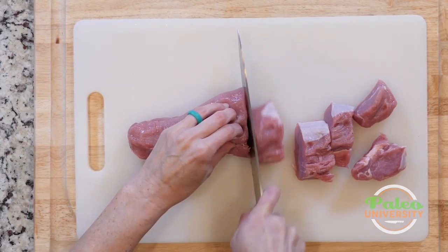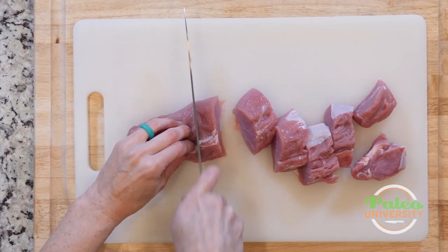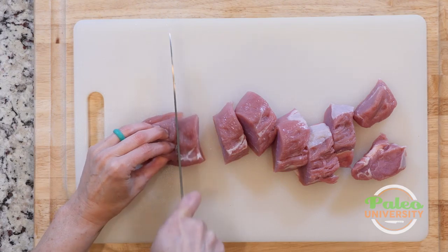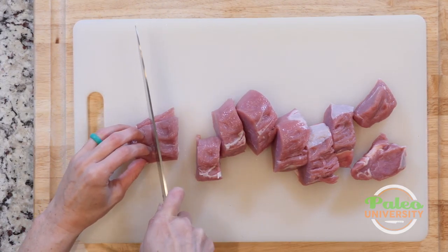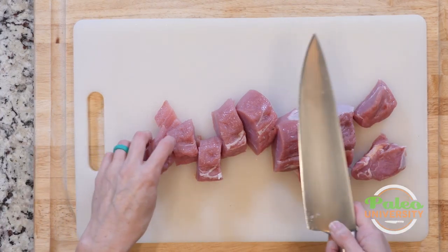So what I'm going to do is cut down the whole length. I'm trying to get relatively uniform slices — it's not perfect, but close enough. And as always, that's because the uniformity of the size of the pieces will help with the cooking.